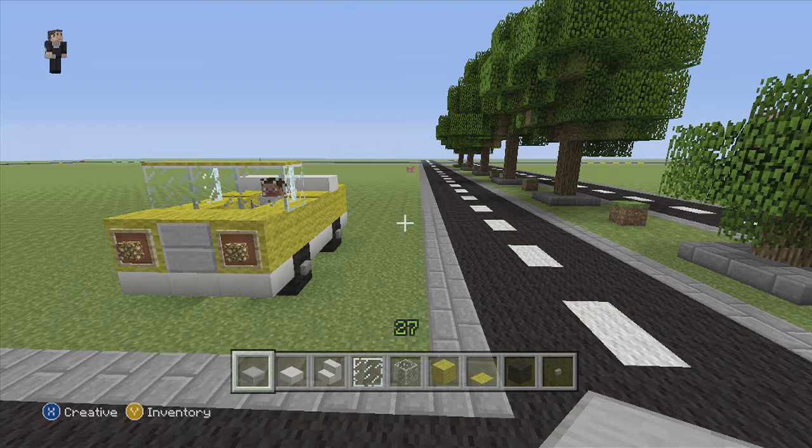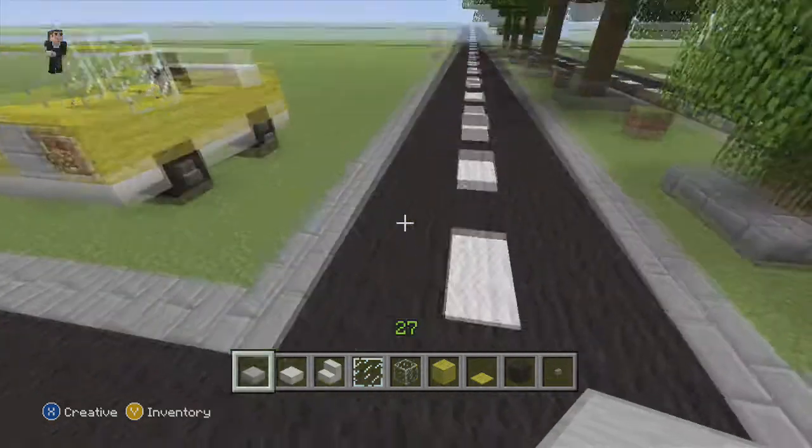What we need for the convertible is stone slab, quartz slab, quartz stairs, glass pane, glass block, yellow wool, yellow carpet, black wool, and a button.